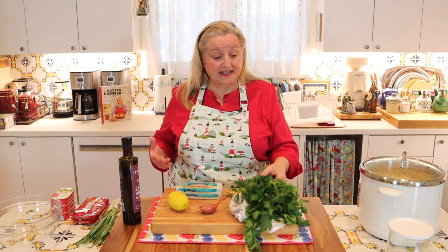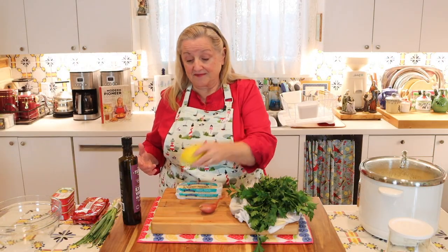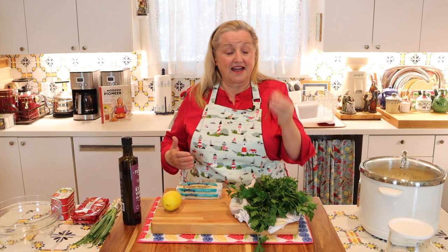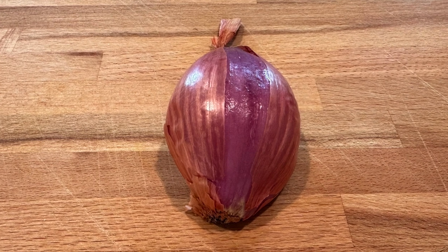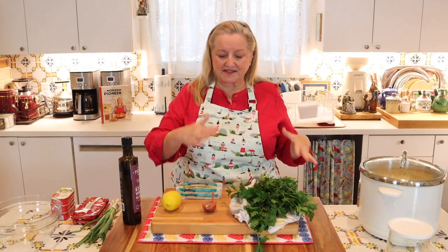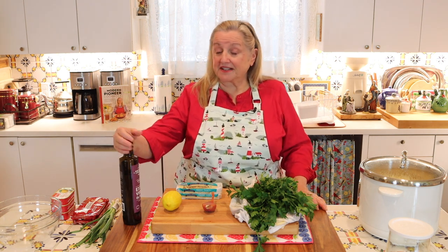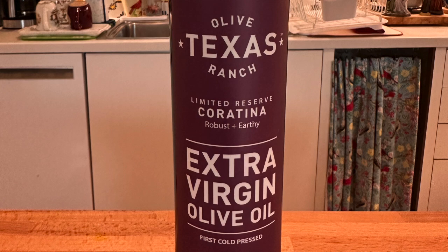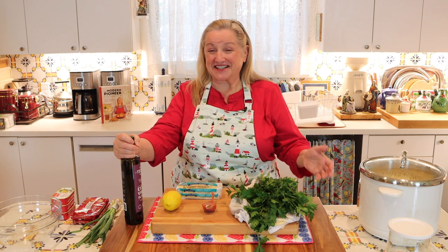The other ingredients you're going to need are a bunch of parsley — I've got flat leaf Italian parsley here — and you're going to want a lemon. We're going to use the whole lemon. You'll also want something in the onion family; I have a shallot here, but you could use green onions, red onions, white onions, whatever you have. Shallots and red onions just give a nice pop of color, but any type of onion will work. The only other ingredient is some olive oil — I'm using an extra virgin olive oil from a Texas olive ranch, which I find very fitting for Texas.